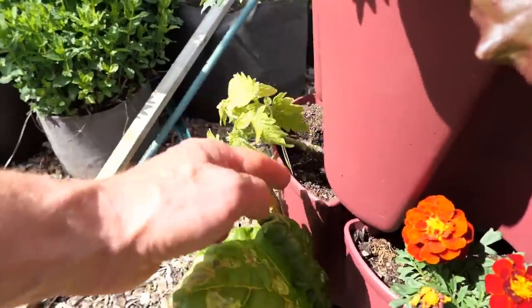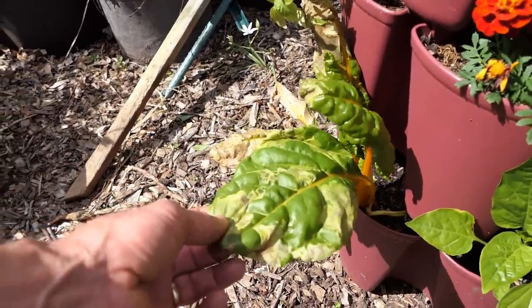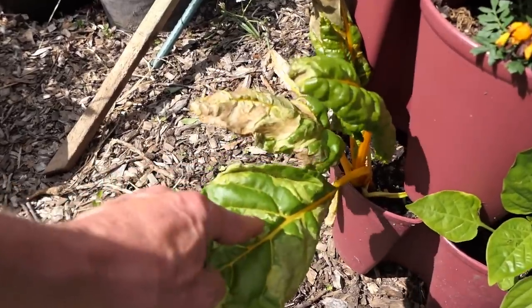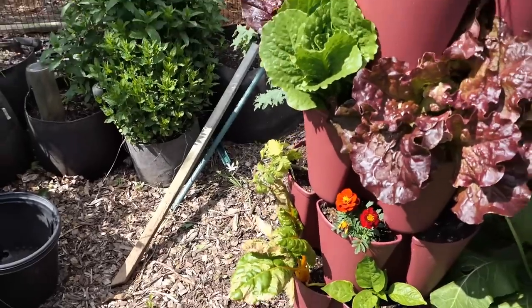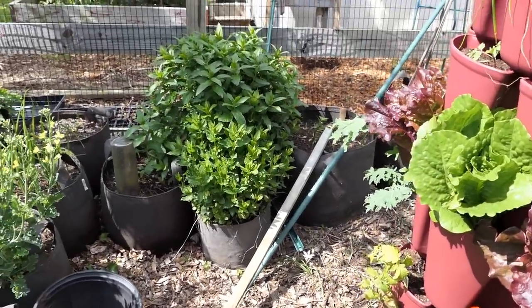Something going on here — this is going to get yanked out, it just doesn't look healthy. Same kind of problem here, which tells me it's an insect — leaf miners. Because of that pattern right there, not slugs, because there are no real holes. Leaf miners get into the leaves and eat them. I have a leaf miner, so I'll get rid of that and get rid of the spinach that's problematic.